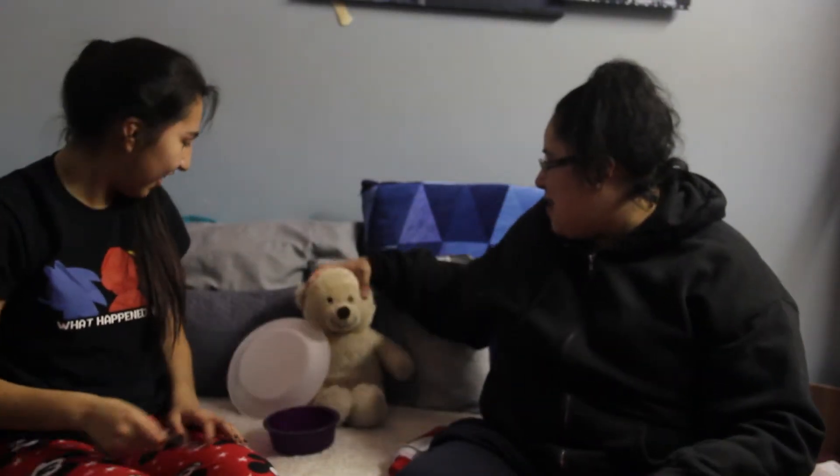You only got one. Well, you could technically still win — if I don't get any, you won. Alright. Oh look, you're bare. Mr. Bear is here.